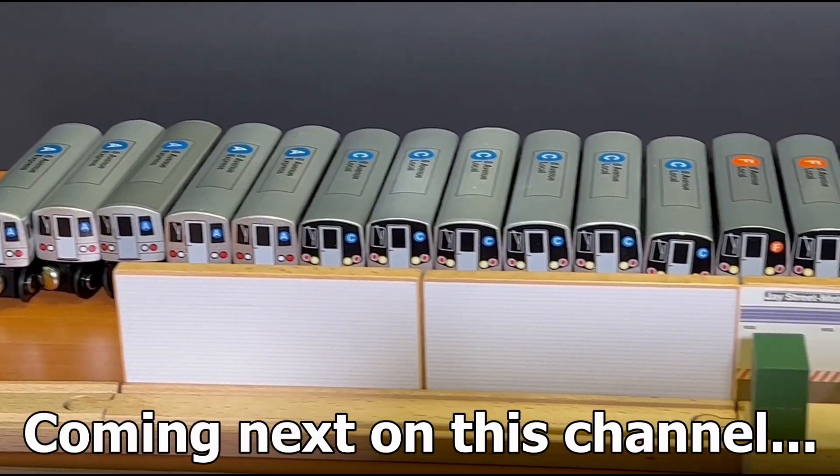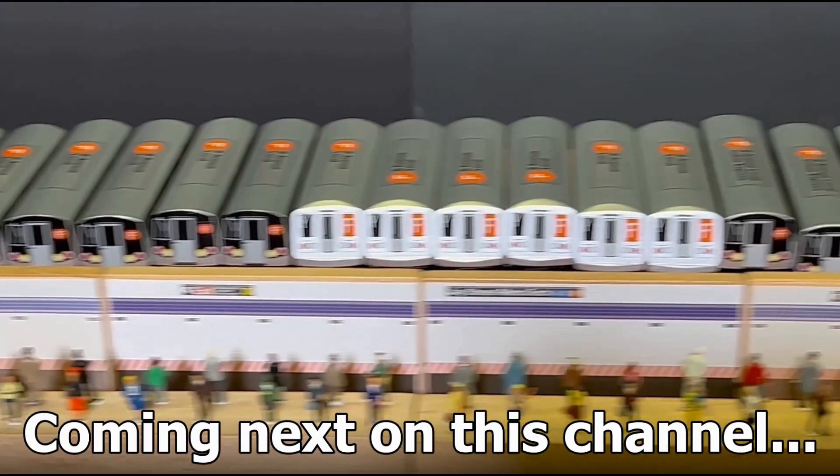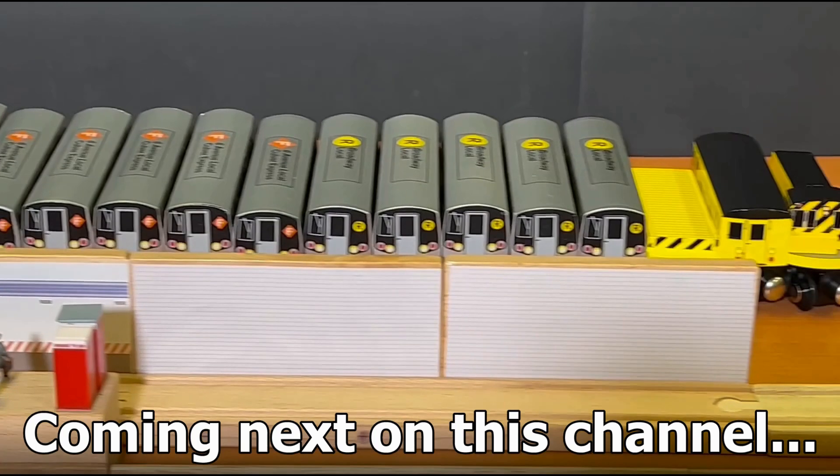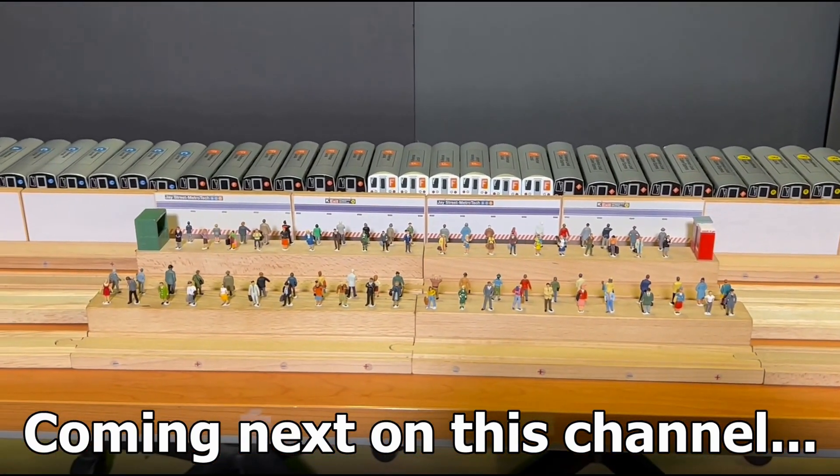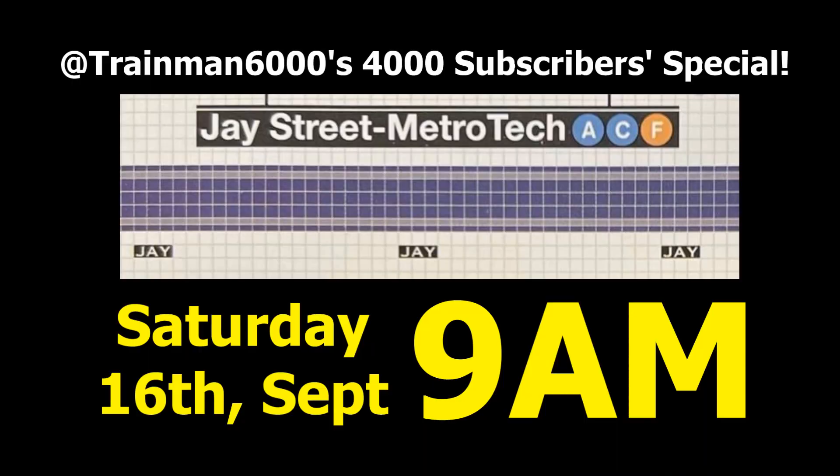We'll be right back. How much effort will it take Trainman 6000 to film the J Street Metro Tech Subway Station 4000 Subscriber Special? As you can see here, a lot of effort indeed. Join me this Saturday at 9am as usual. See you at the platform, fellas.